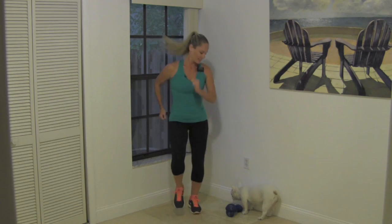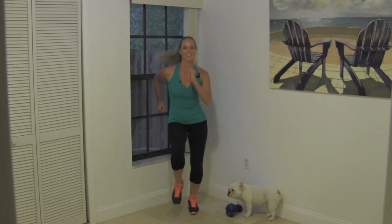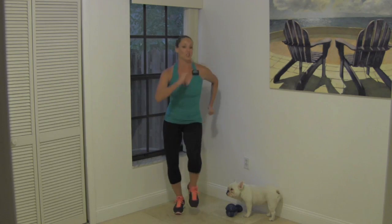We should be starting to feel the body just gradually heating up a little bit. What do you think, Peanut? You going to work out with us? She likes to supervise. Keep pumping. Just find that beat with the feet. Make sure you're not slamming your feet down too hard — you want to step down nice and light.